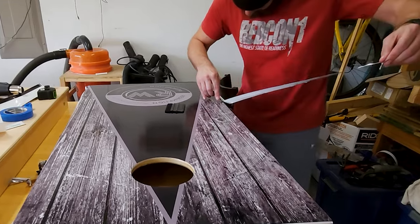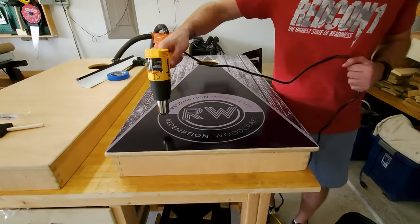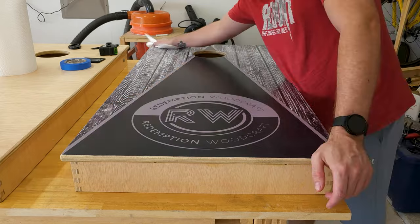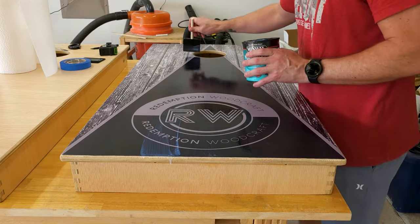Taking my knife I cut out the hole and then start to trim the edges. With the wrap installed, I go over it with the heat gun to make sure and get that adhesive to activate it, wipe it down, and then come back with some more polycrylic over the top to protect it.